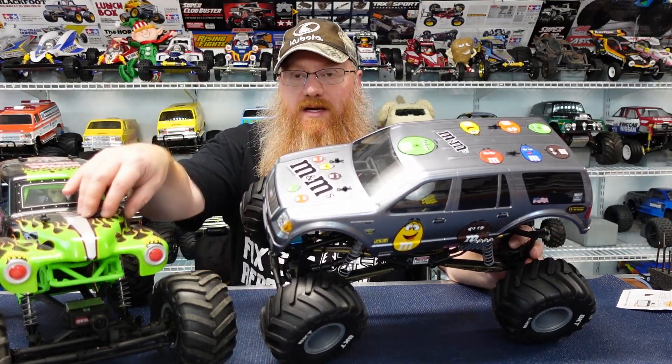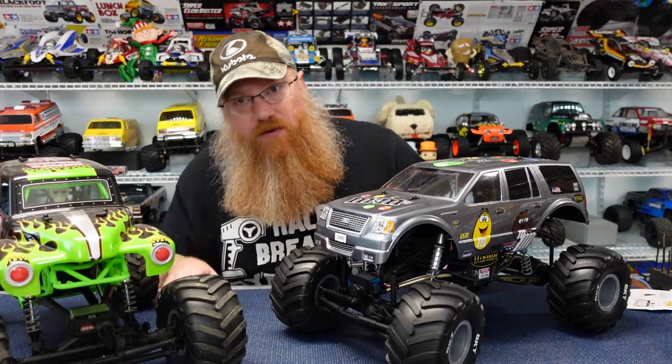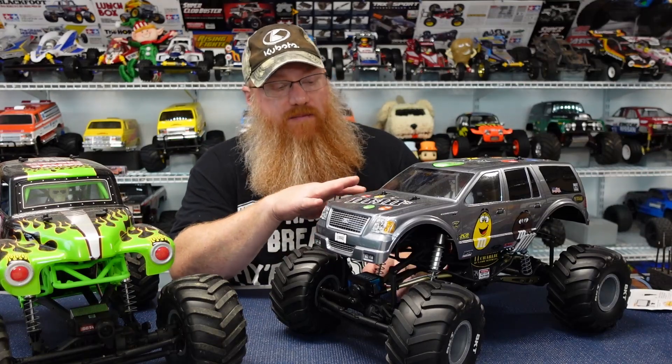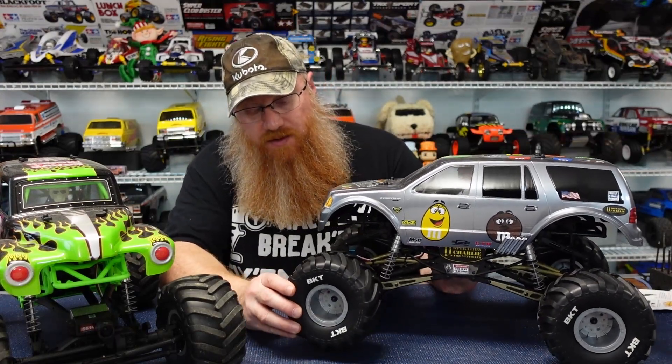One of the things this truck suffered with was a lot of front-end dive — especially going into corners, it would just nose over and want to flip or catch on the body. Hopefully with the extra sway bars on the front, this one will drive much straighter. I have yet to drive it; it's all built and ready to go, just hasn't been run yet.